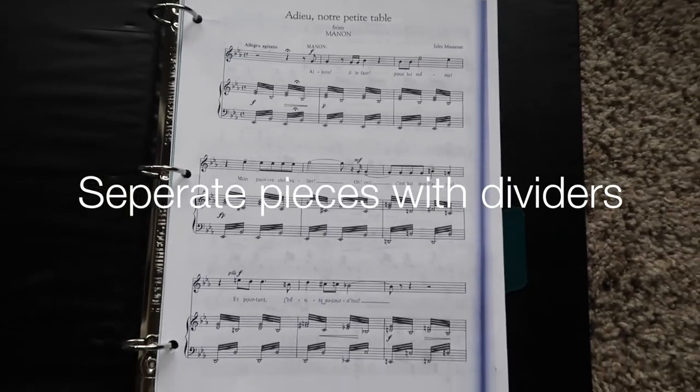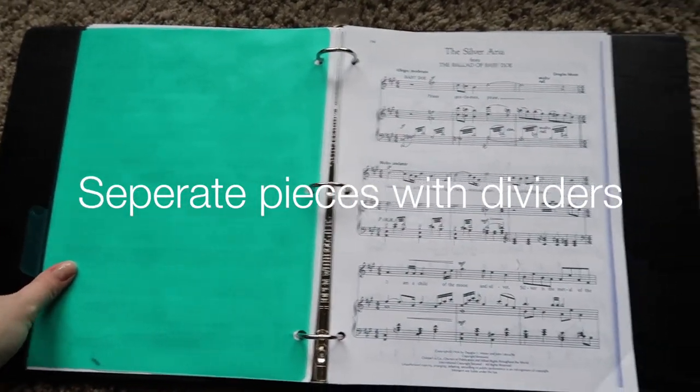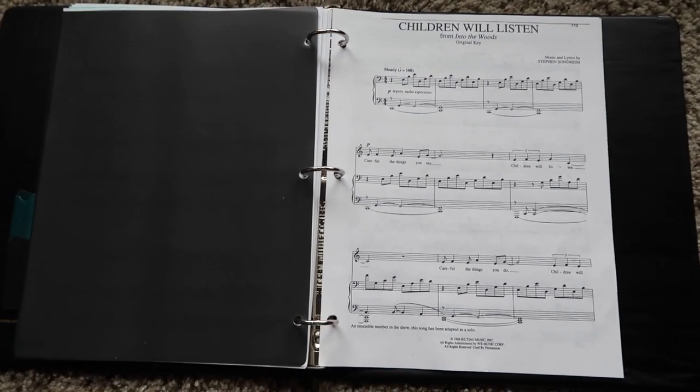Another thing I like to do for my accompanists when bringing pieces into auditions is to separate each piece with a divider — a plastic divider. I get the colored ones; you can get any color, it doesn't matter. The point is it's a lot easier for them to just grab a divider rather than flip page by page looking for pieces that the judges have asked you to sing. It's just one little trick that can save time and make it a little bit easier for your accompanist.